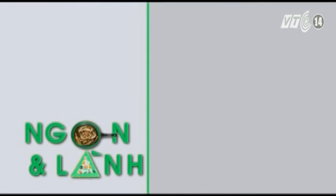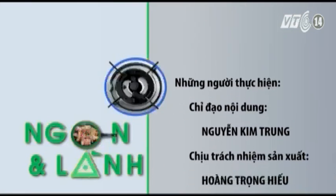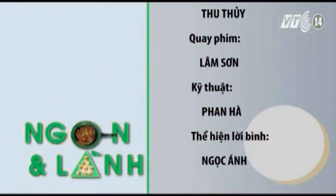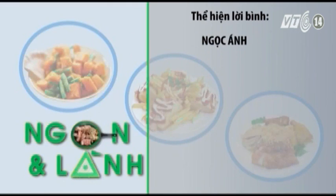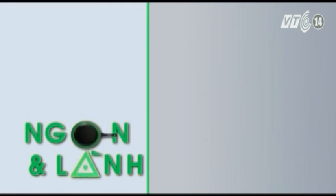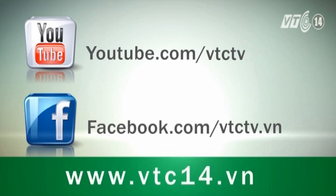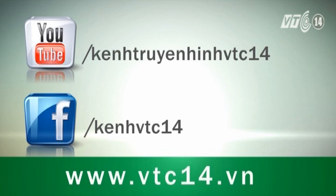Hãy subscribe cho kênh Ghiền Mì Gõ để không bỏ lỡ những video hấp dẫn.